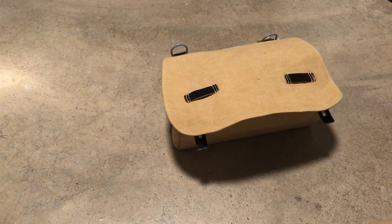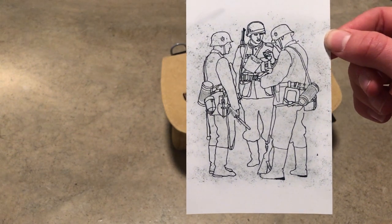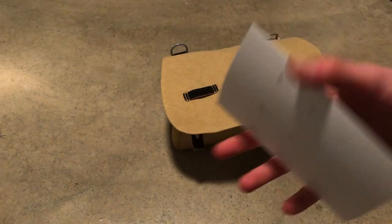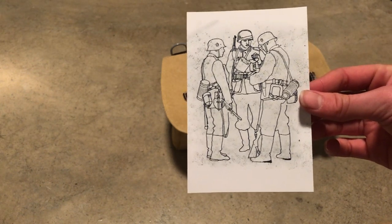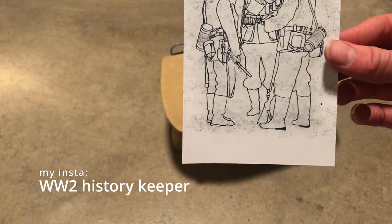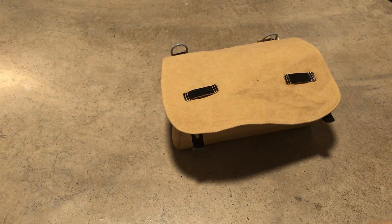Alright guys, before we go further on the bread bag, I want to say something. I make these types of postcards — I make them myself on hard paper. If you want to buy them, they are two euros each. I have some in my collection and it's really nice. If you want, please DM me. My Instagram is also under History Keeper, so you can easily find me.